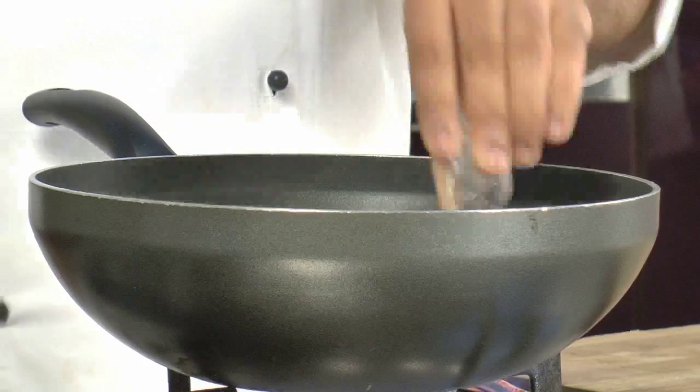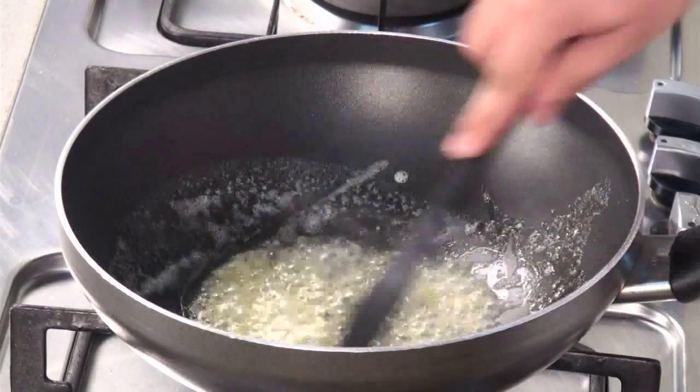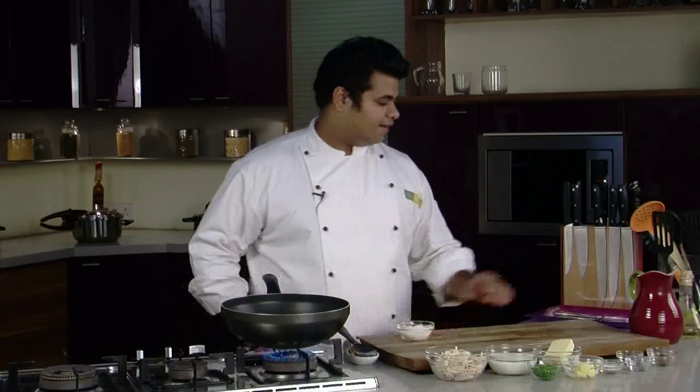Now I'll add some garlic and mix it. You need to mix the garlic for around 10 to 15 seconds, not more than that. Now add some refined flour.